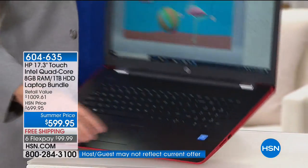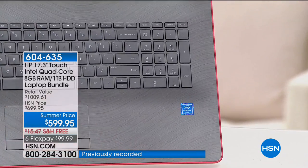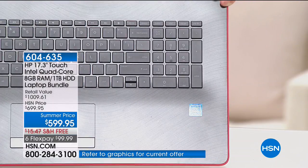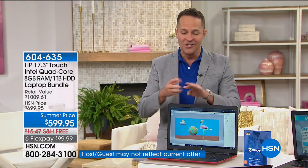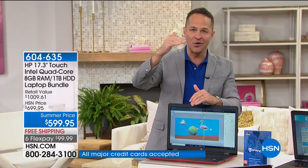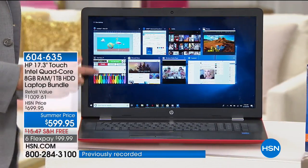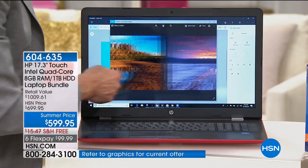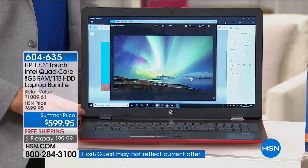With quad-core, when it's multitasking and running multiple programs, I've got eight things up and running — photos, video, Netflix — and there's no pausing, no waiting, no hesitating, thanks to the processor and the RAM. The third big name is Windows 10 Creator Edition — the latest version of the Windows operating system, designed for a touchscreen environment, so it works great on this laptop.